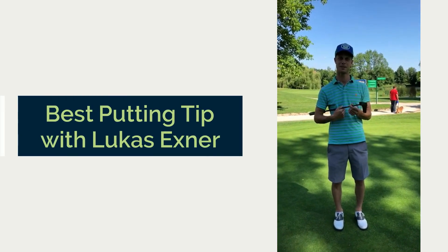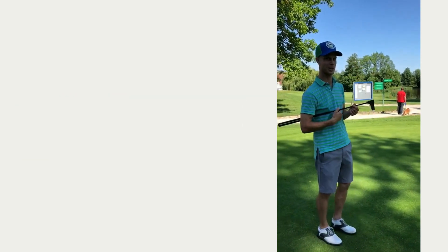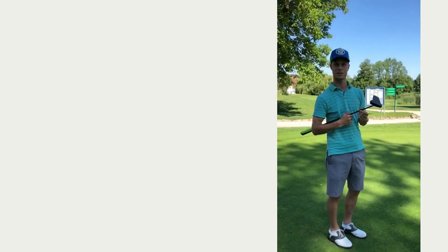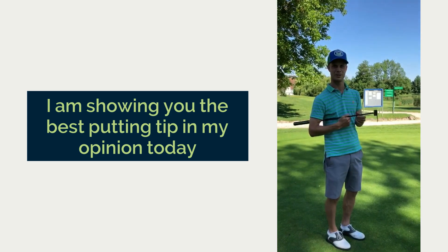Hey, my name is Lukas Exner. I'm here at the beautiful golf club Schloss Reichmannsdorf. I'm showing you the best putting tip in my opinion today.